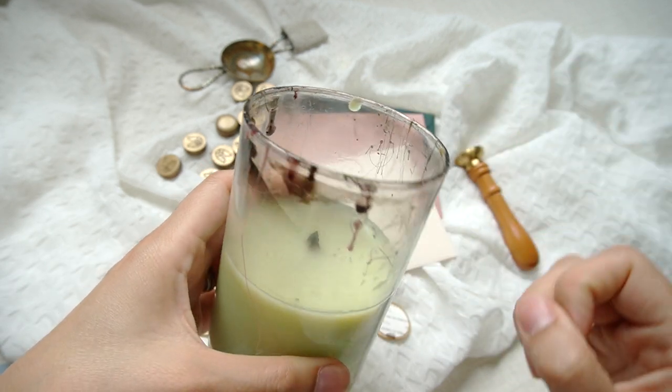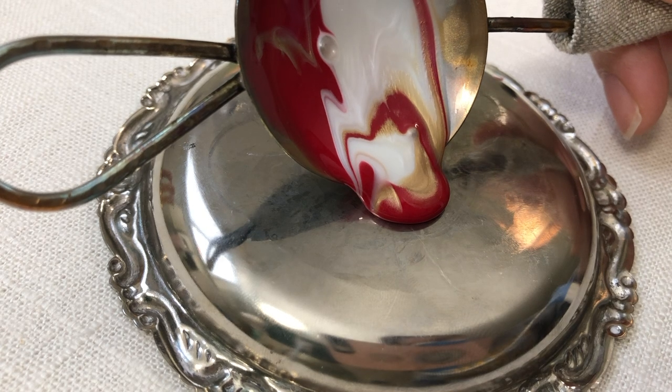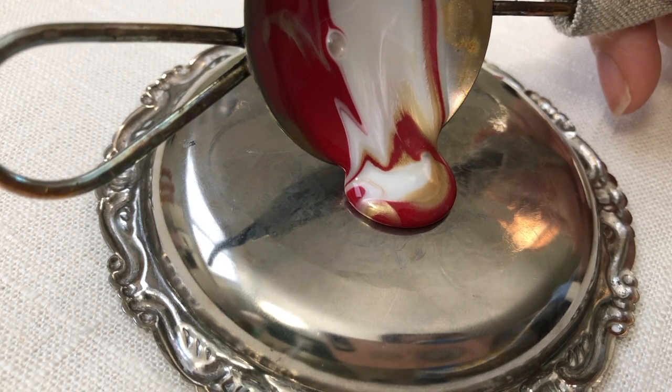I trust that this video has been a helpful guide as you begin your wax seal mailing journey. If you have any other questions regarding mailing wax seals or wax seals in general, leave a comment below. I do try to check the comment section and respond to questions as quickly as I can. I'll also have a wealth of wax seal videos linked — everything from tutorials to oddly satisfying wax seal videos. Thank you for taking the time to comment, like, and share my videos. I hope you're having a wonderful day, and until next time, happy stamping.